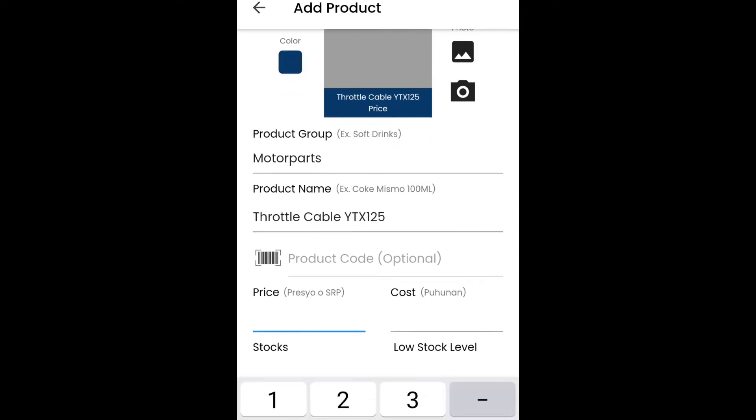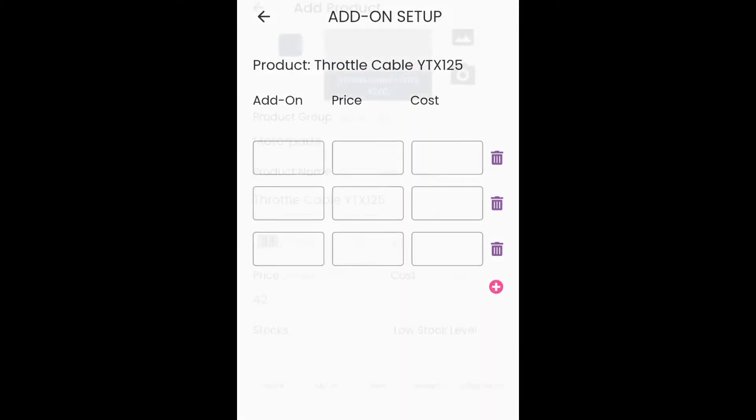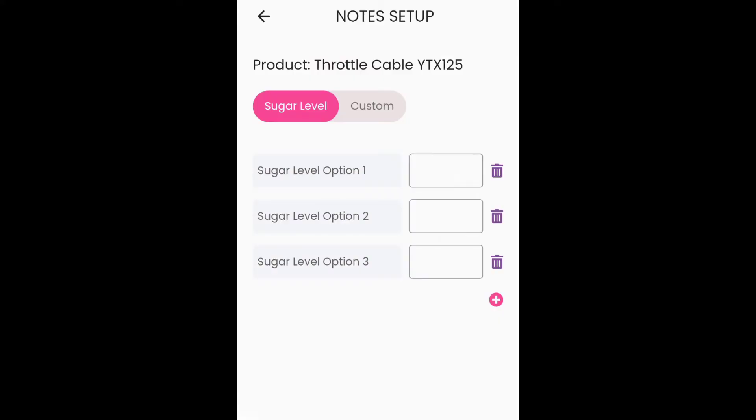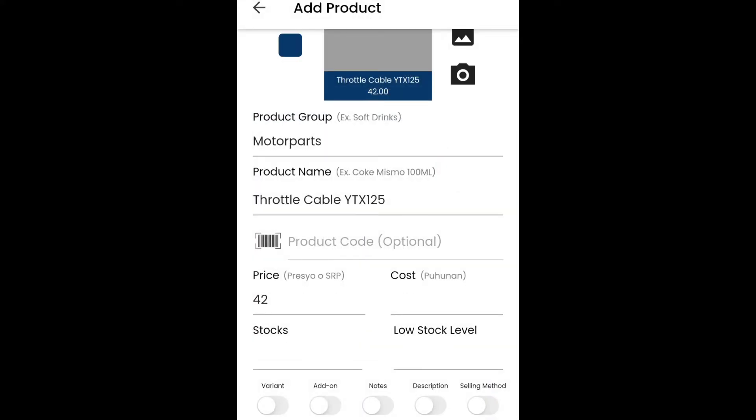So, price — example lang ito, guys. For dito sa naod. Tapos, cost — pwede nyo na siyang laktawan. Tapos, variant. So, may add-on din dito. Description — pwede kang maglagay ng mga description. And then, notes. Selling method. So, save na natin, guys.